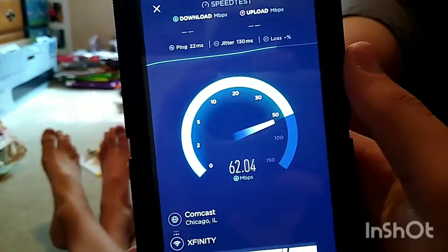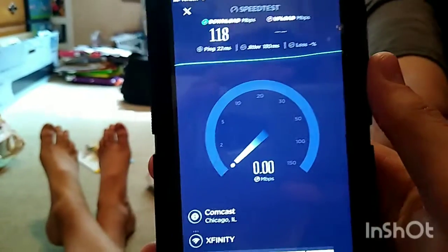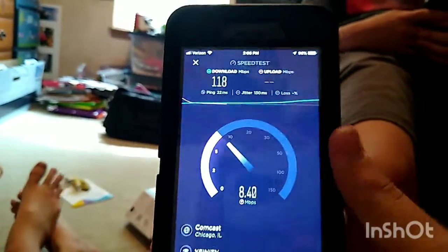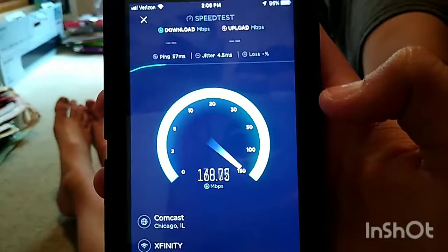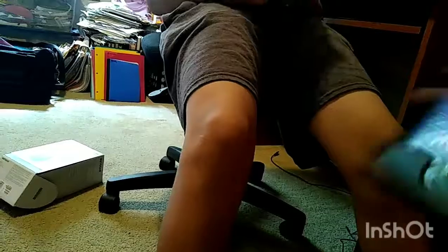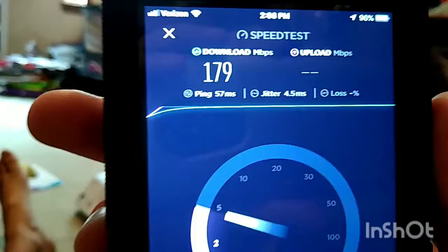Oh shit, holy crap, those speeds are insane — 118! We're going to do three tests. Oh God, dude, we're getting more than what we pay for — 180 when we're only supposed to get 150. Holy crap, 179!